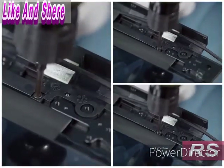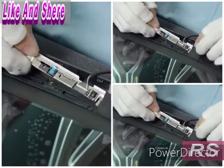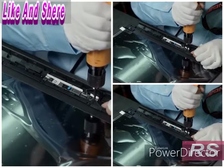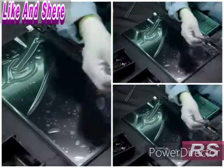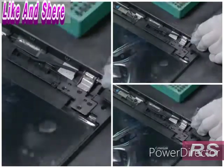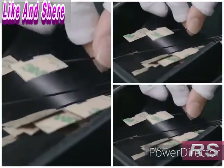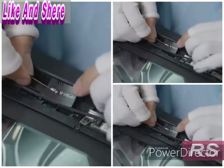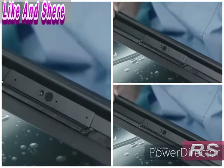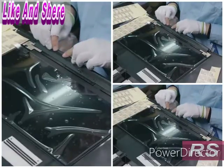Next, they install the module for the webcam and microphone. They attach two hinges which connect the panel kit to the rest of the laptop, then install the Wi-Fi antenna and the antenna bottom cover. All components are concealed in the antenna bottom cover behind the antenna top cover.